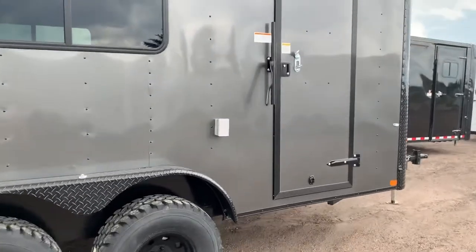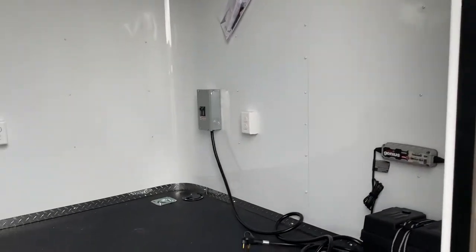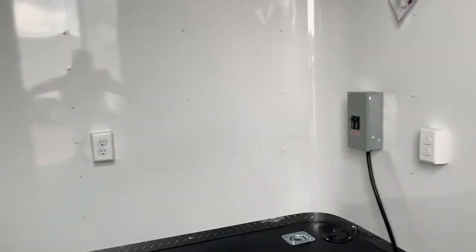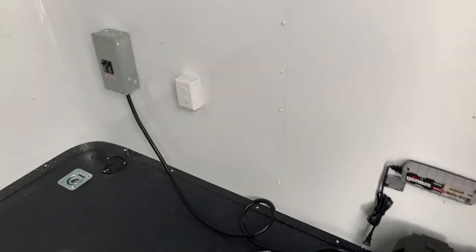Inside, you have insulated walls and insulated ceiling, along with a white aluminum wall and ceiling liner. The floor is an awesome performance noodle floor — it's an extremely durable, plasticky surface. Underneath is DryMax, a water-resistant product that does not absorb water or moisture, and it's also on the underside of the trailer, so this is set up to last a lot longer than a standard wood floor.